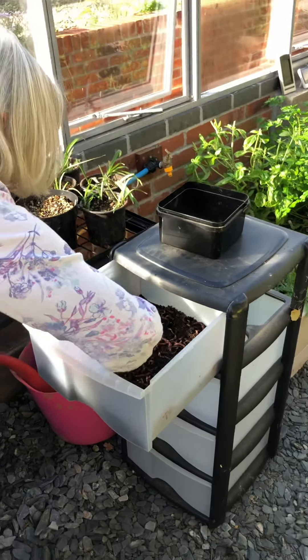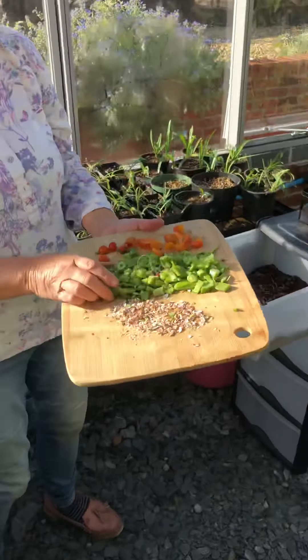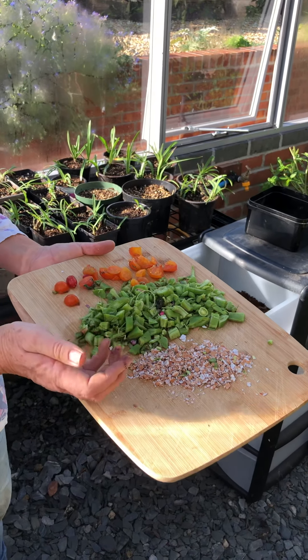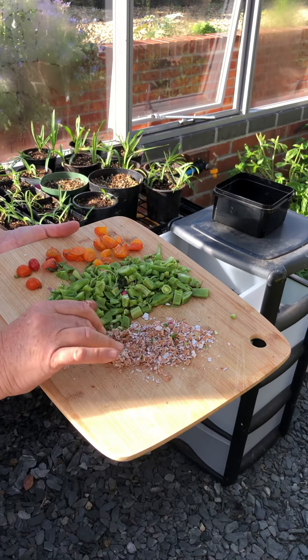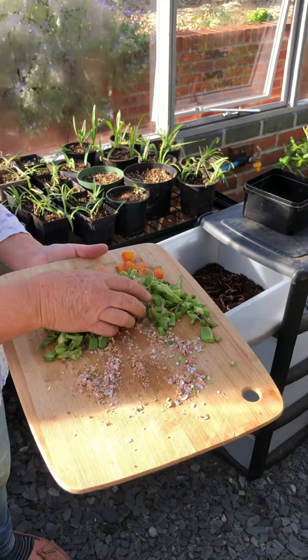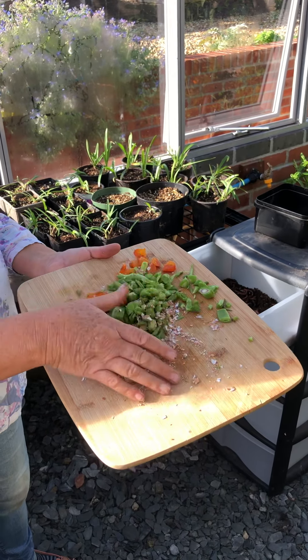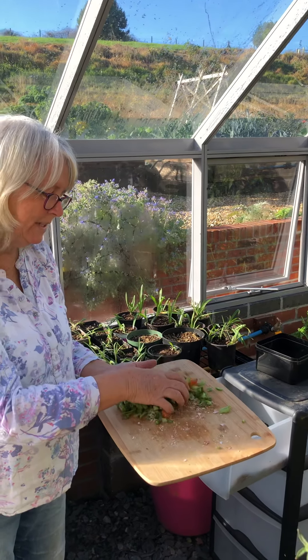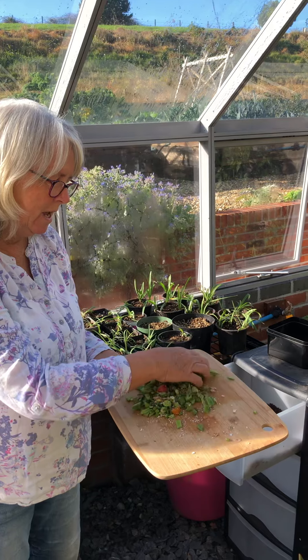Now, my little darlings, you've been in the post for a few days and I expect they're hungry. When you feed tiger worms, what you must not do is feed them too much — wait until they've fed on what you've given them before you give them any more. It's basically just kitchen waste. Here we've got some runner beans that didn't win first prize at the produce show — a bit old and manky, chopped up — some eggshells, and some manky tomatoes. The eggshells are useful because they provide the calcium needed for the worm casts and the worm eggs. Legume waste is also very nice because it's got protein in it for making babies.